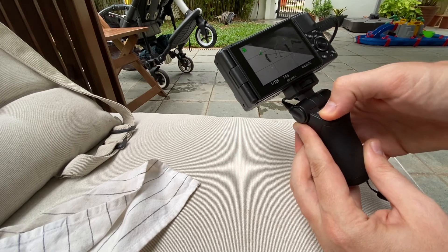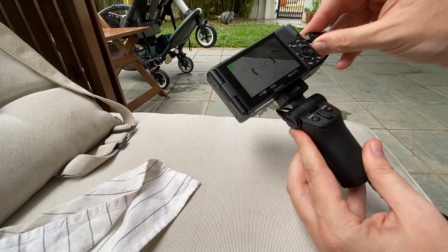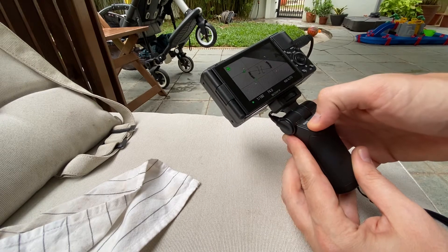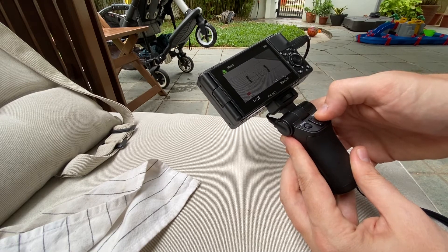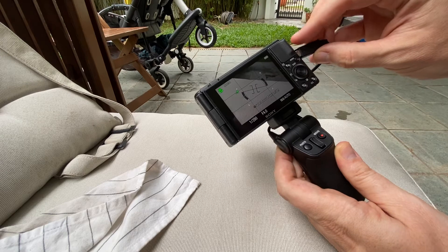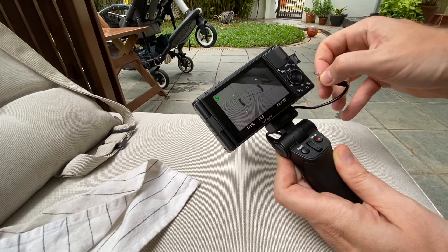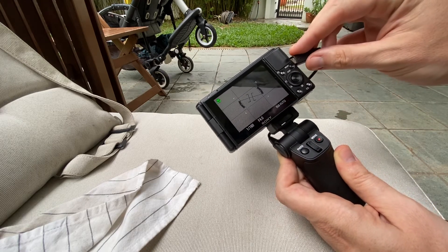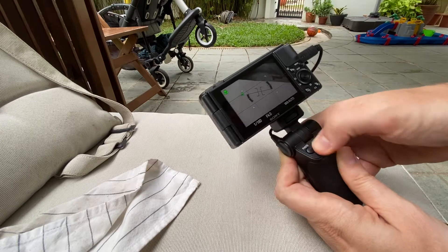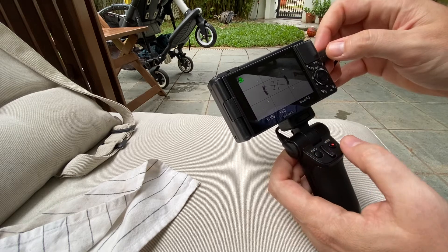Now it's working. Now it's not working. Now it's working. Okay, now it's working — let's try it again since this is intermittent. Now it's working. Great. Now it's not working. Oh wait, it's working — what? I'm so confused.